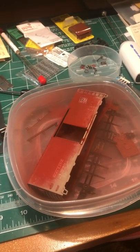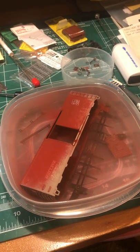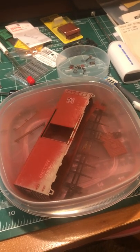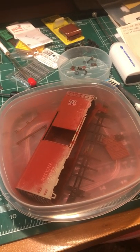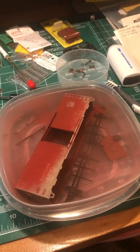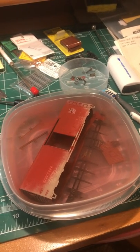Since the Soo Line area that I'm modeling is actually in Manitowoc, the Soo Line and the CNW both ran their railroads in that area — both had trackage. So having CNW cars in this area will not be too far from prototypical standards. I'm going to let this soak and get all the paint off, and I will provide another update later. Thanks for watching.